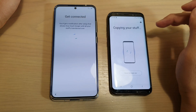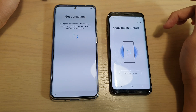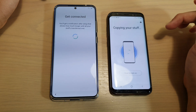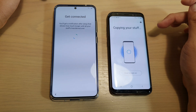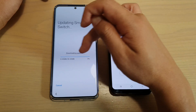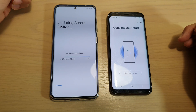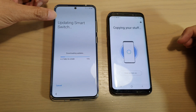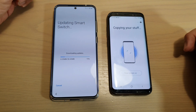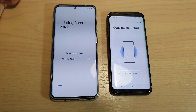It says copying your stuff over. And now downloading updates, so we just wait for that to finish. Over here on the Galaxy S20, it also needs to update Smart Switch as well. We will wait for the update to go through.